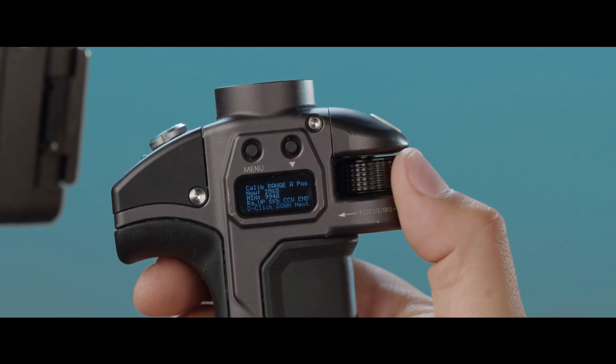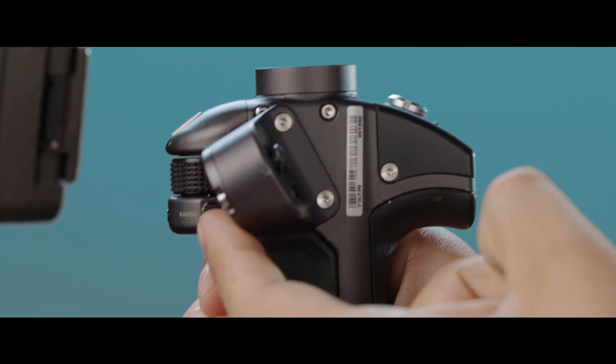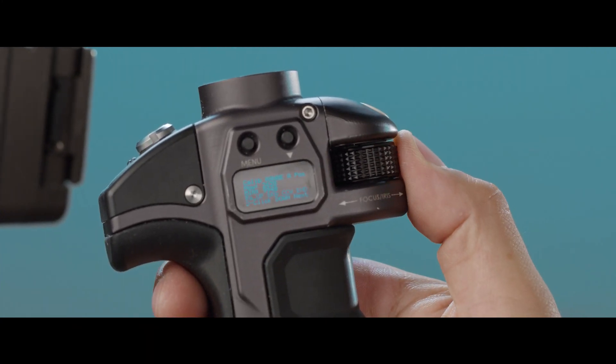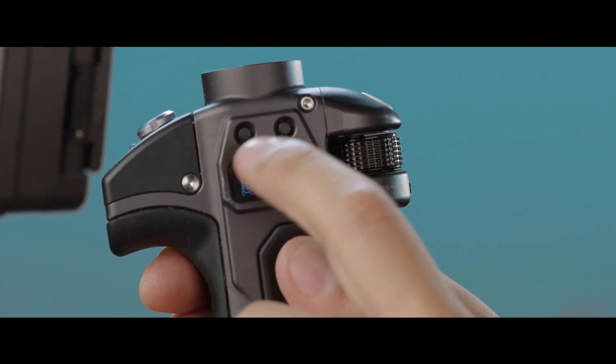Now it's going to ask you for the A range. First turn the knob clockwise towards you, then put the range switch up. From here, turn it counterclockwise away from you until it reaches its endpoint and double click to proceed.